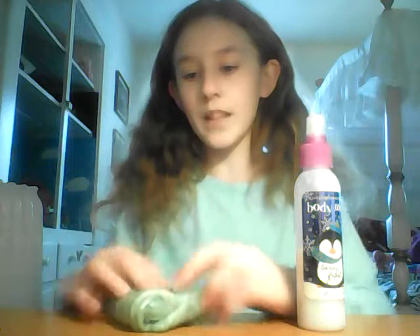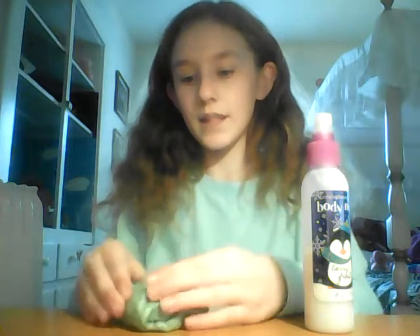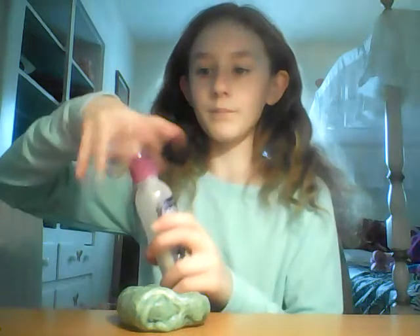So I made a little hole and we're going to make a little bowl here. It's not a perfect bowl. We got the lotion, we got it open. I'm scared out of my mind, I don't know what is going to happen. I'm going to pull up my sleeves — I'm really scared.